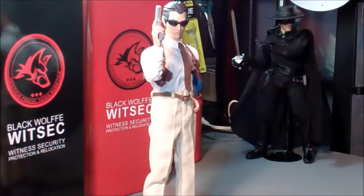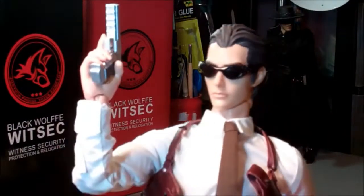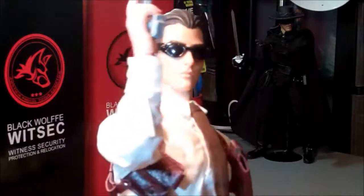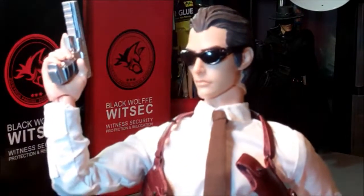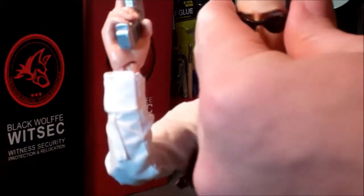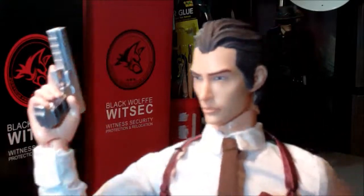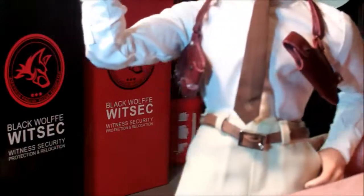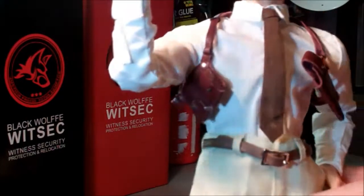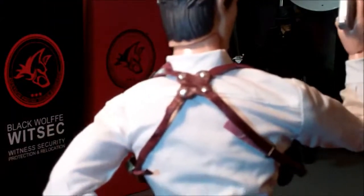This is what he looks like up close. He almost has a faint, almost Asian look to the head sculpt — almost like something you would see in anime. Very cool looking figure. The leather holster is extremely nice and very well detailed.